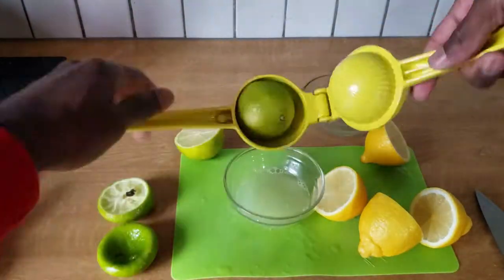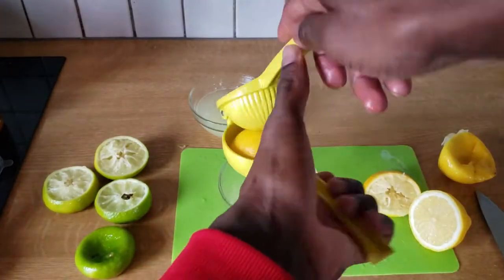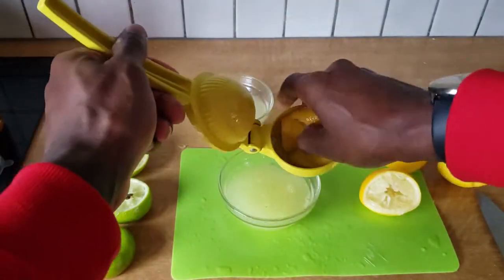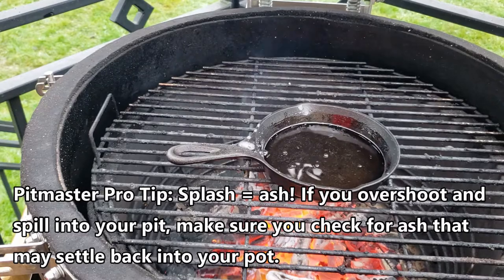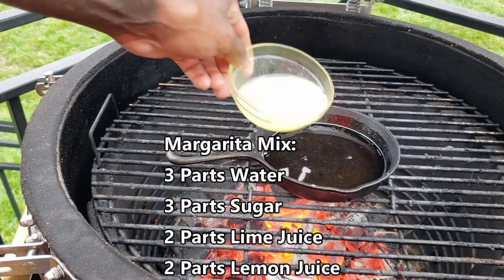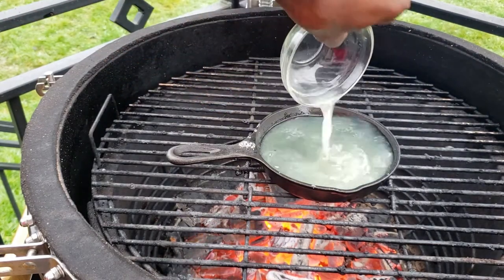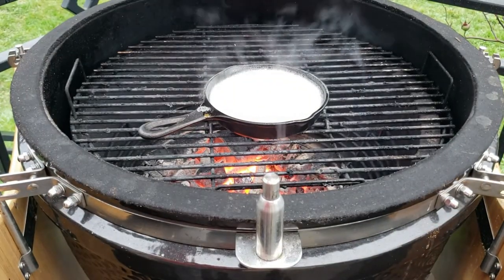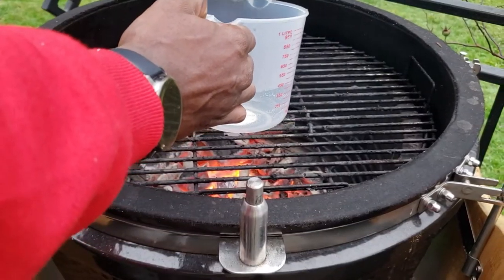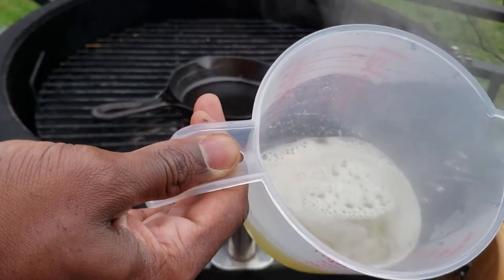This is actually pretty simple. I'm going to squeeze about half a cup of lime juice and half a cup of lemon juice. Once I got that done, I'm going to go back out to the grill and throw on a water and sugar mix — equal parts, half a cup water and half a cup sugar. The ratio actually calls for three parts water, three parts sugar, two parts lime juice, two parts lemon juice, but because I didn't want to make a huge quantity I reduced those. With the water, sugar, lemon juice, and lime juice on, we're going to bring that to a boil, give it a quick stir, then pull it off — and this is going to go into the freezer.